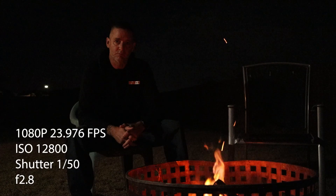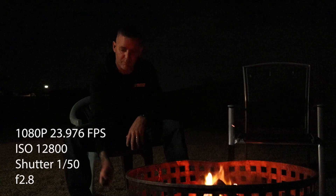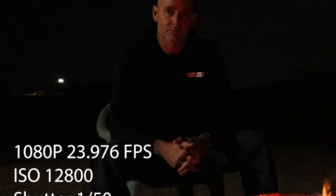Cranking up to ISO 12800, the image is usable but very grainy. You can see the silver chair, a street light about 40 meters away lighting up part of the footpath — it's actually quite good that it's showing that detail. But it is grainy and noisy, and this is where you start to think that's too noisy. That's 1080p 24fps.